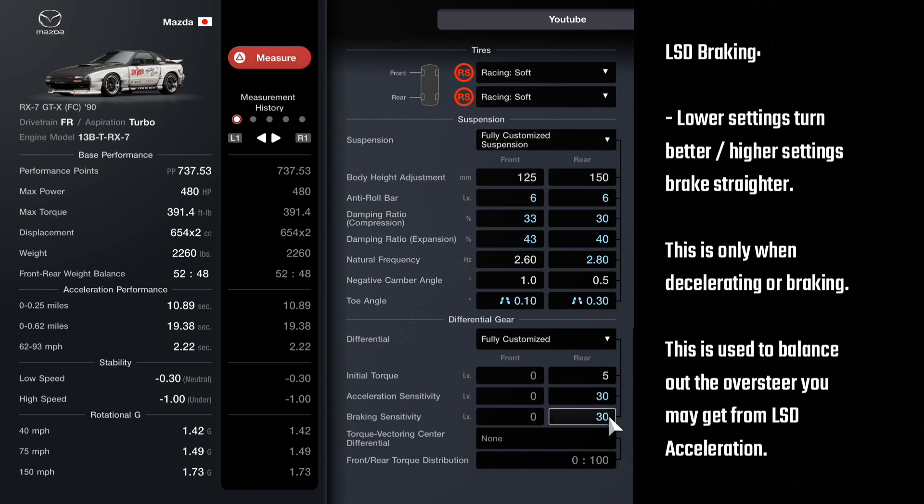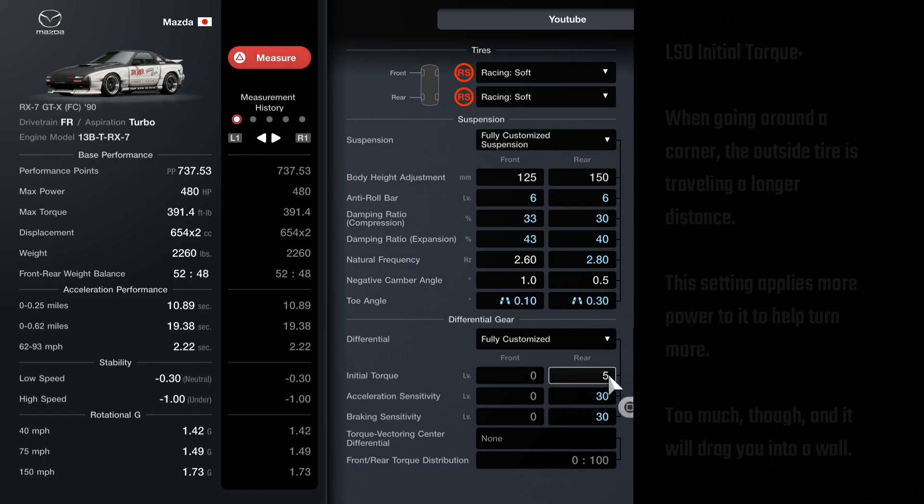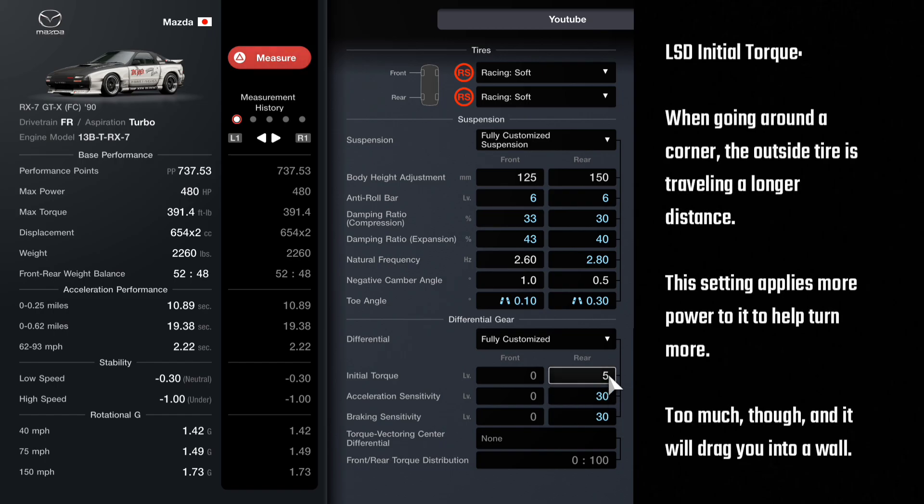These do create some understeer, but it's going to make your throttle inputs match your braking inputs. So if you feel you need more turning while braking, start dropping this down by fives or tens. And if you feel like your braking is too loose and you want it to brake straighter, go up by 10. It's as simple as that — you can even go up to max; some cars need it, like the Porsches.